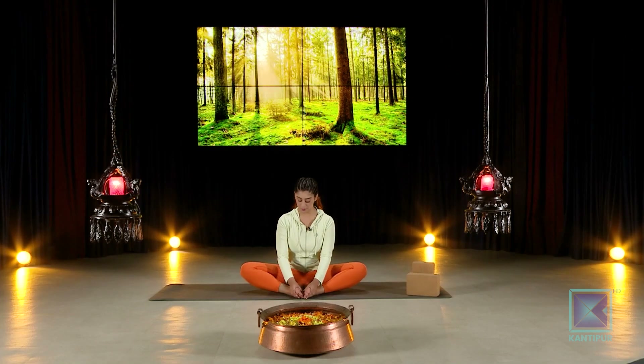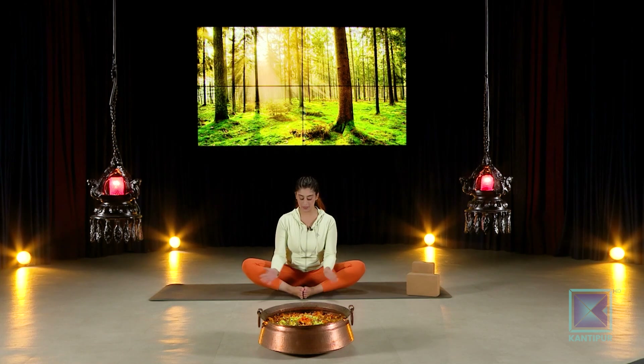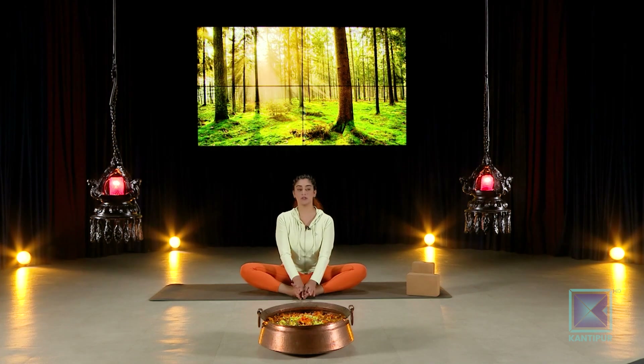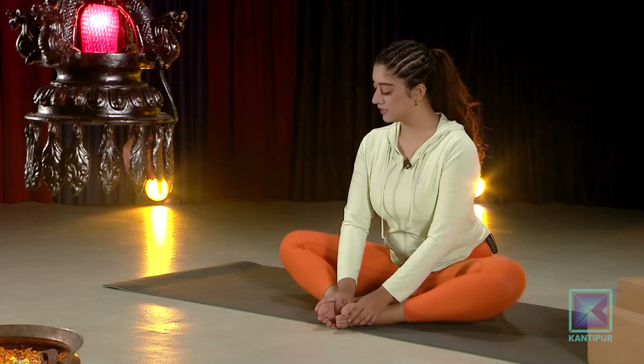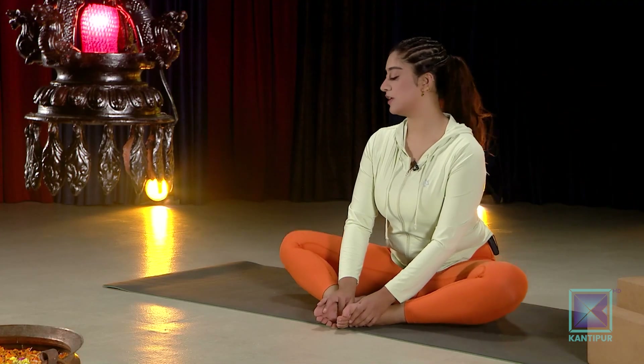Breathe through to warm up the hips slowly — inhale in, exhale out. You can also tilt your ankles up if you want in your butterfly pose, or keep your feet flat together. Let's hold this here for a count of ten. You can also move up and down.